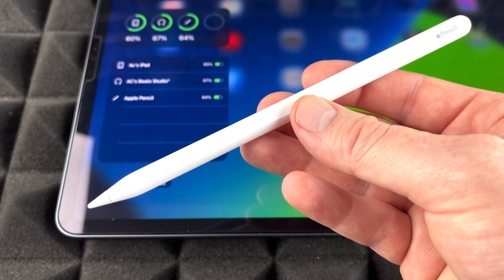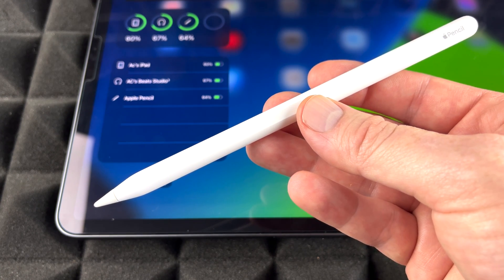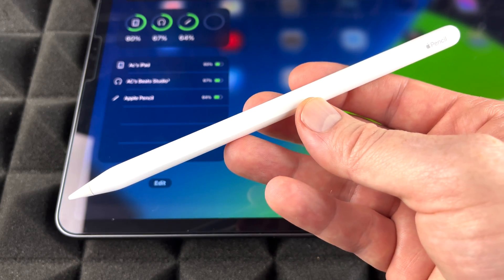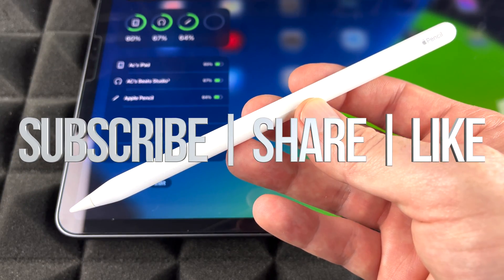That's it for setting up your Apple Pencil — it's extremely easy. That's how you check your battery life and how you use it. If you have any comments or questions, write them down in the comments area. Don't forget to subscribe and rate. Thank you!